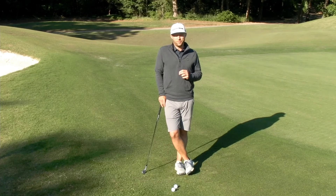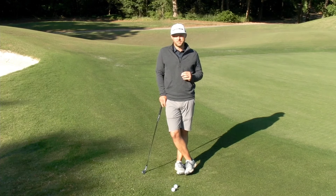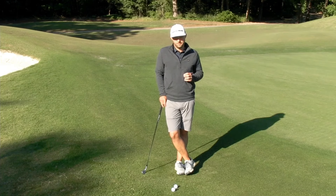Alright guys, that's the bump and run. Hopefully that helps you and keeps it simple for you. Make a putting stroke with a divot and you guys are going to chip a lot better. We'll see you guys soon.